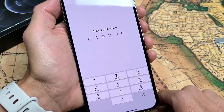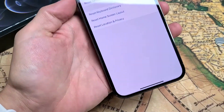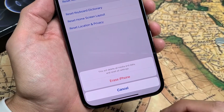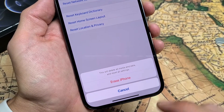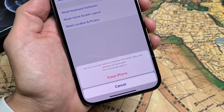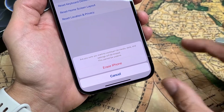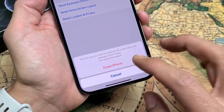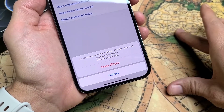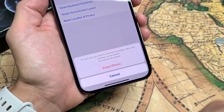I'm going to tap on Erase now. You've got to enter your passcode. Then you get another message: this will delete all media, data, and reset all settings. Tap on Erase iPhone. Then you get another confirmation: are you sure you want to continue? All media, data, and settings will be erased — this cannot be undone. If you have anything important, especially photos and videos, back it up now, because everything is going to be erased.